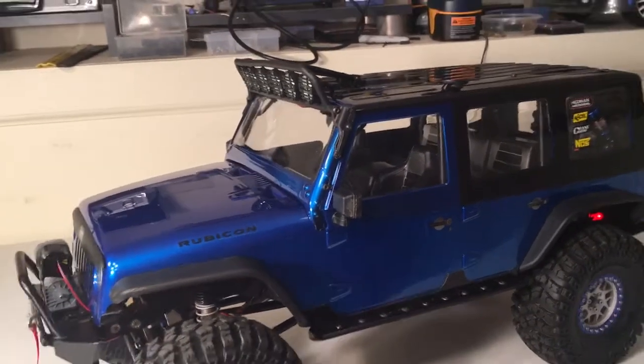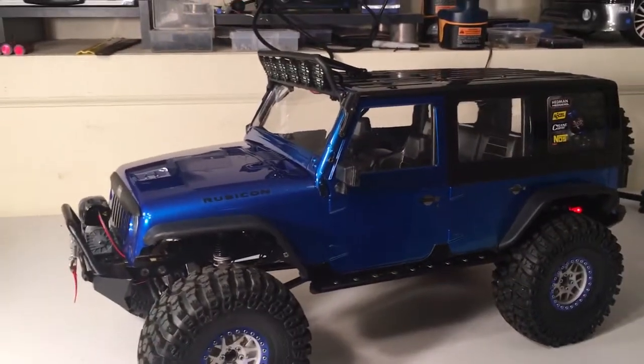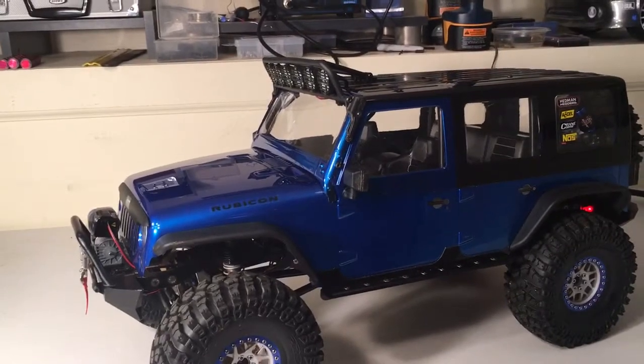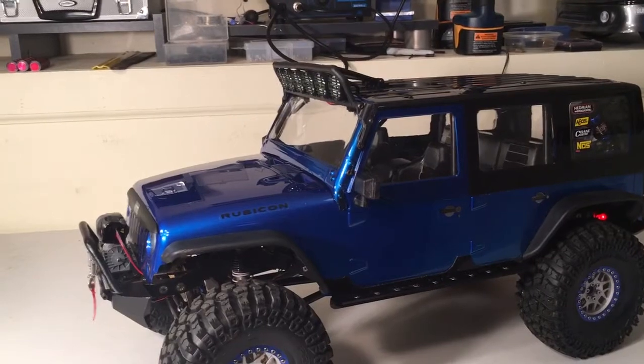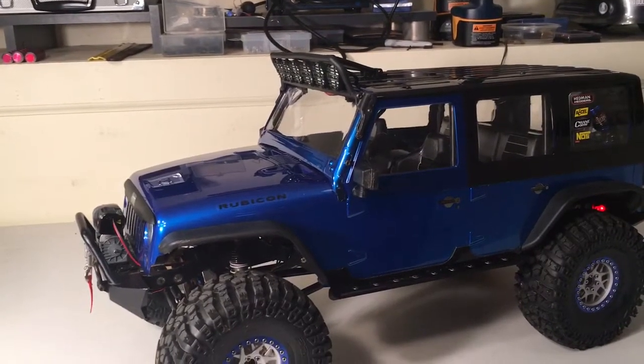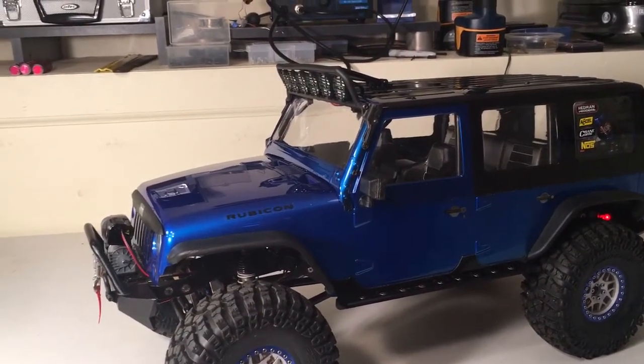So if you do pick up a Traction Hobby Founder body, or any other body for that matter, and you don't have window masks but you've got exterior window decals, you can use them as masks. It worked out pretty good.